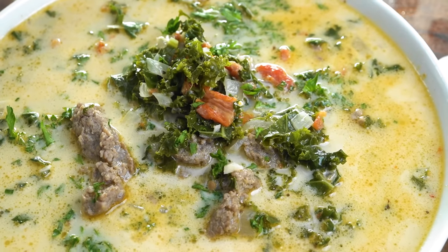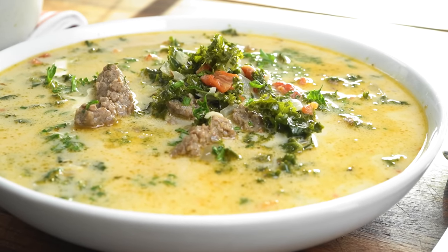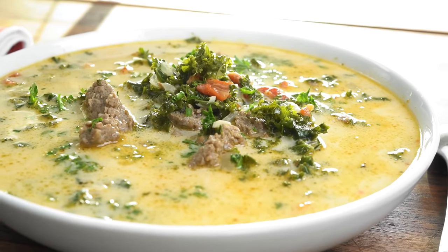Today we are making a Tuscan soup. You guys might be familiar with this — it's a very popular recipe at Olive Garden, Zuppa di Toscana. Except theirs has potatoes and is much higher in carbs, so today I'm going to show you the easiest way to make it low carb.